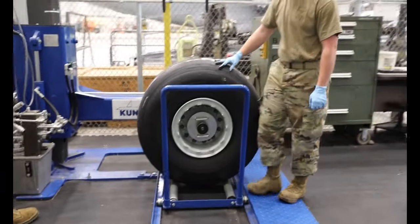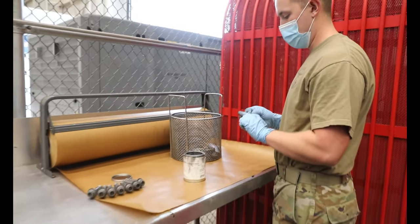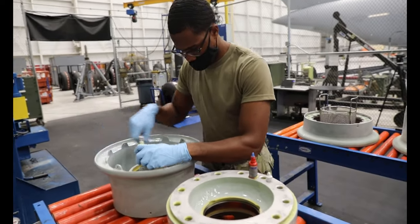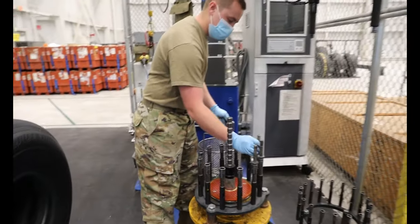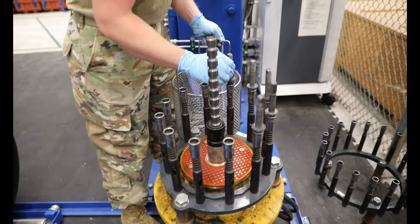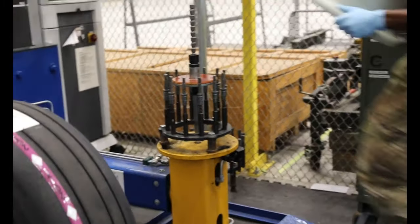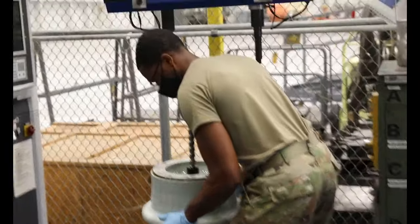The process after its inspection is to lube its parts first. Then we put our valve stem inside of the outboard half of the wheel along with the pressure relief valve. After we've put all the parts into the outboard half, we then place the inboard half onto our hydraulic lift. We place the bolts with washers on the lift.